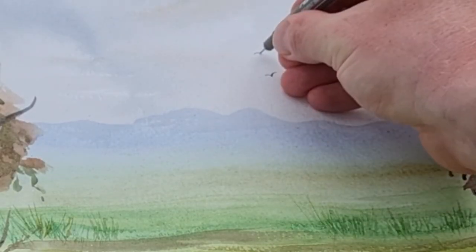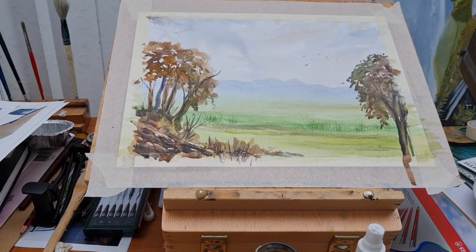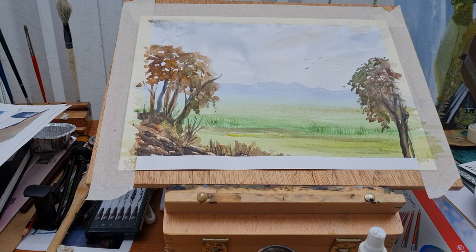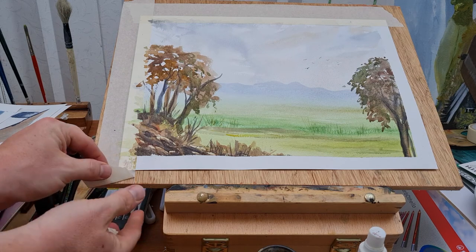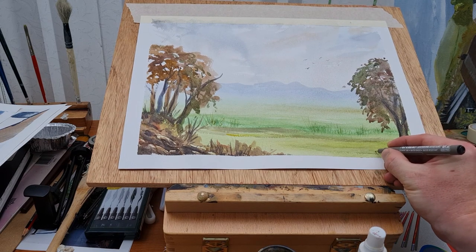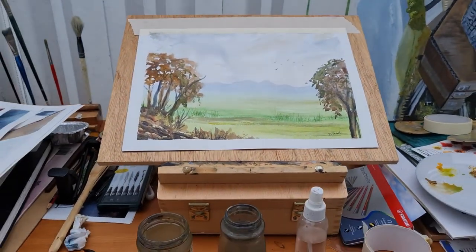I wanted to keep this really simple — just popping in a few birds using my pen, which gives me more control so they don't end up too big. Then I gently remove the masking tape. Painting over the tape means the grass looks like it's grown from beyond the image edge, which makes it look more authentic. Then I just put my signature in the corner and that's pretty much it.